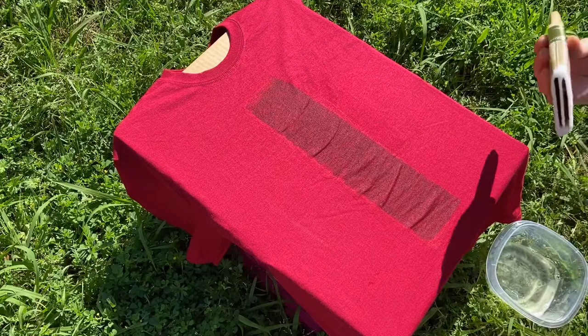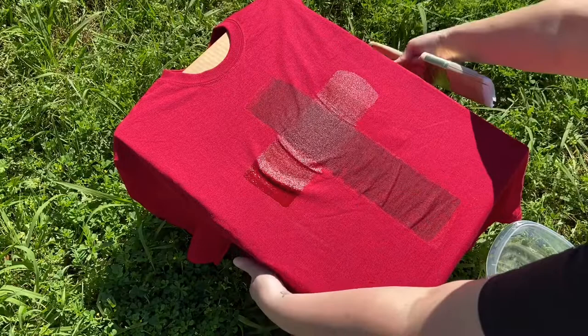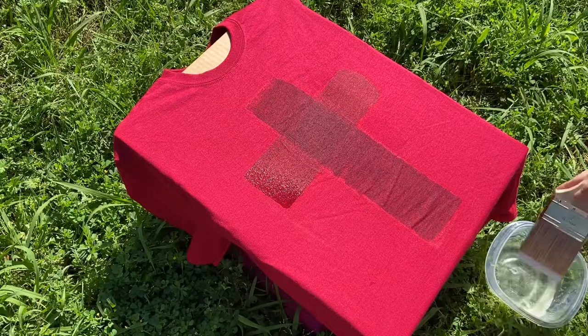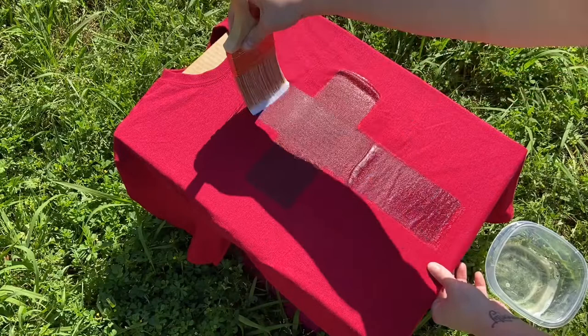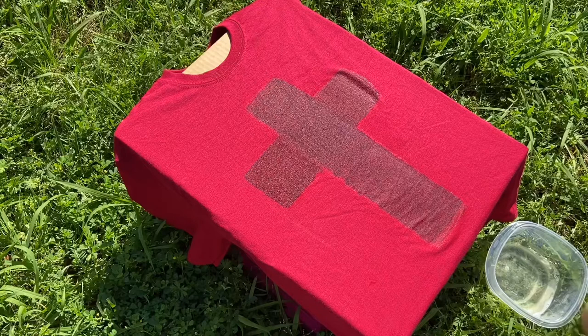So after I get my cross and the desired look I am going for, I am going to let this sit. It is best to sit it out in the sun when working with bleach, because it helps the bleach dry faster and it actually helps the color bleach out faster than if you were to do it in the house. Plus it is well ventilated outdoors. So now I am just going to let it sit outside and let the sun do its job.